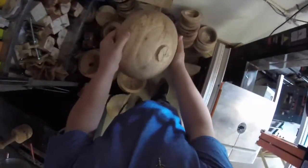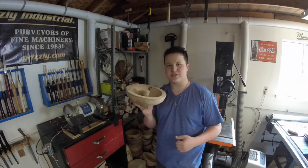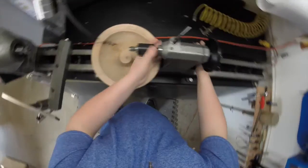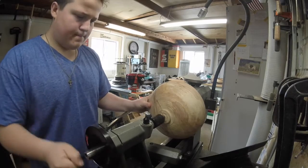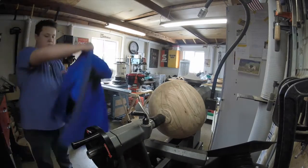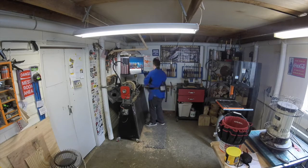I roughed this bowl out of some really figured maple in February of 2015 and I'm finally ready to finish turning. So today we're going to put it back on the lathe and see if we can't spin a bowl out of it.